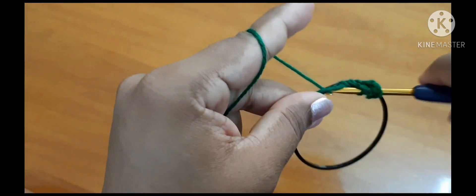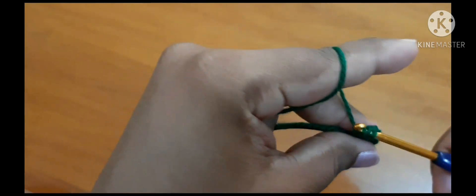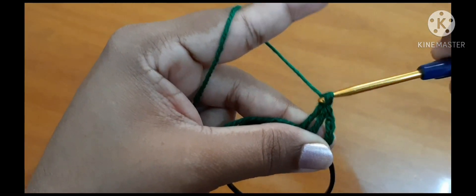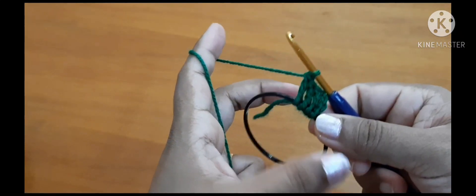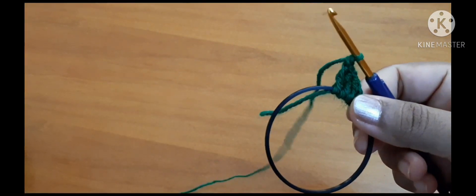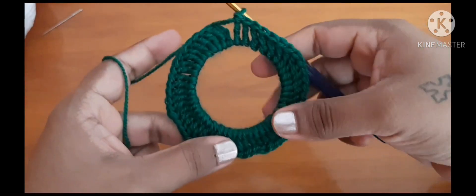Again yarn over twice, inside the ring, pull through, pull through two loops, yarn over and pull through two loops, yarn over and pull through two loops. We will repeat this throughout the ring. I have made it like this — see that it is equally distributed throughout the round.